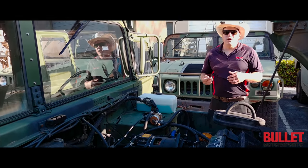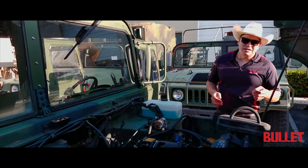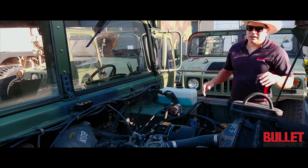This truck runs and drives excellent. We've also replaced the windshield wiper reservoir and made sure every single thing in this truck works. When you're buying a truck from Bullitt Motorsports, look at our reviews — you're going to see that you're buying something you don't have to do anything to. Let's go for a ride.